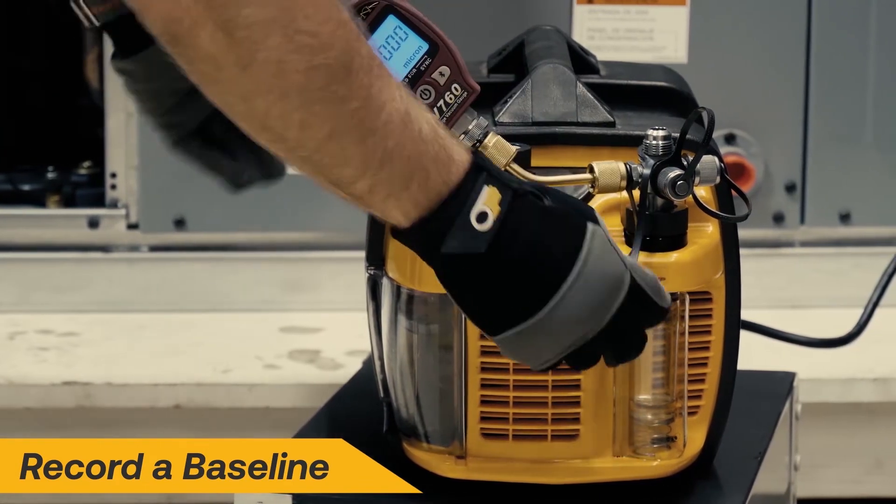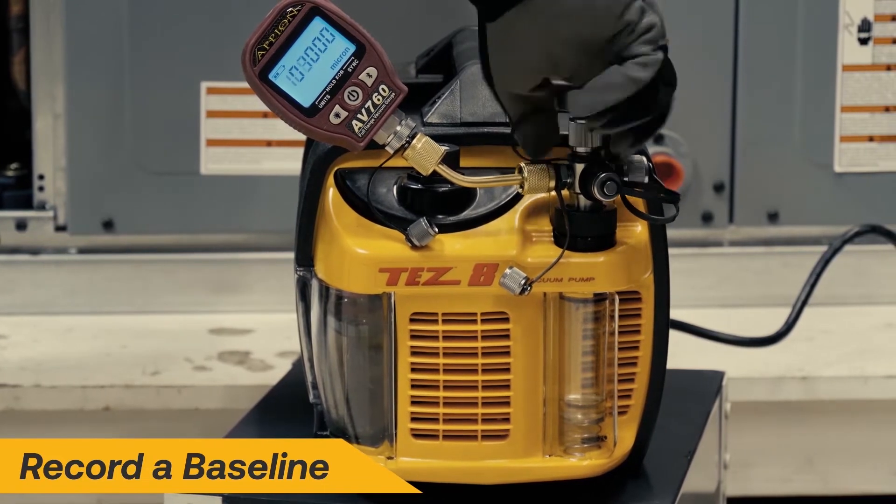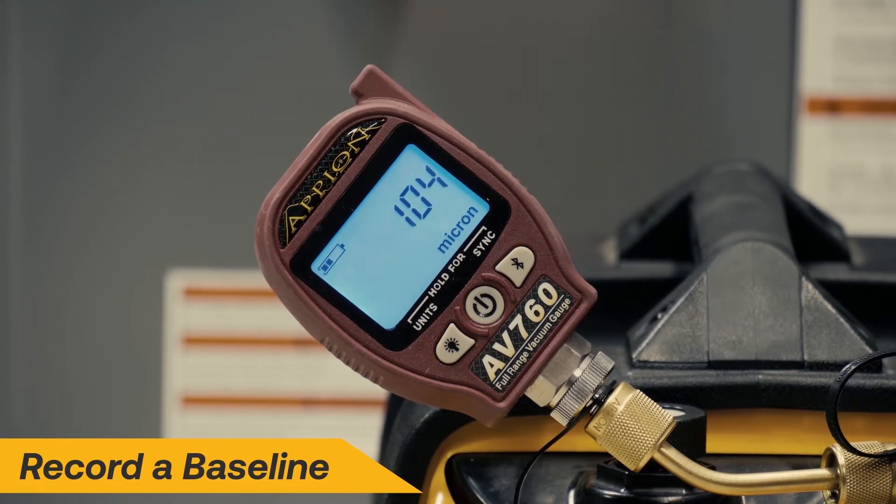Before beginning evacuation, it's a good idea to test the vacuum pump with a vacuum gauge to ensure the pump is ready to go. Recording a baseline like this will help you judge how the pump will perform or if it requires maintenance.